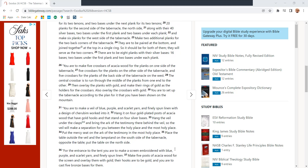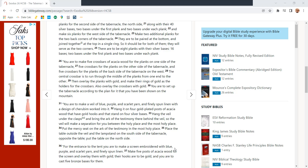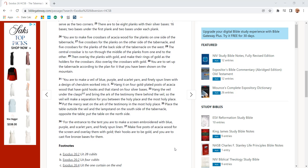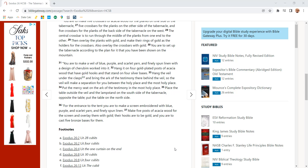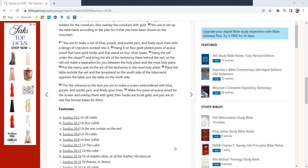Make six planks for the west side of the tabernacle, and make two additional planks for the two corners of the tabernacle. They are to be paired at the bottom and joined together at the top in a single ring. So it should be for both of them; they will serve as the two corners. There are to be eight planks with their silver bases — 16 bases, two bases under the first plank and two bases under each plank. You are to make five crossbars of acacia wood for the planks of one side of the tabernacle, five crossbars for the planks on the other side, and five crossbars for the planks of the back west side. The central crossbar is to run through the middle of the planks from one end to the other. Then overlay the planks with gold and make their rings of gold as holders for the crossbars, and also overlay the crossbars with gold.